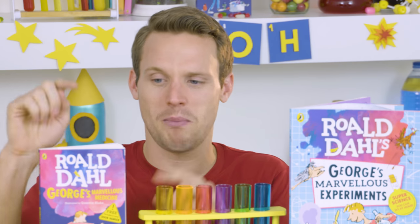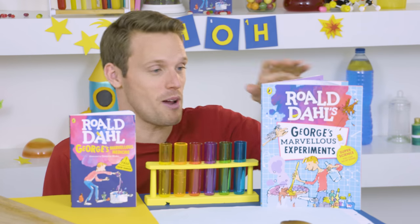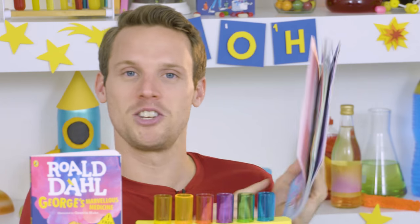Now, you shouldn't go making a medicine like George does in this book, but what you can do are a whole load of brilliant experiments from this book — George's Marvelous Experiments. I'm going to show you one of my favorites that's going to set off a big eruption.